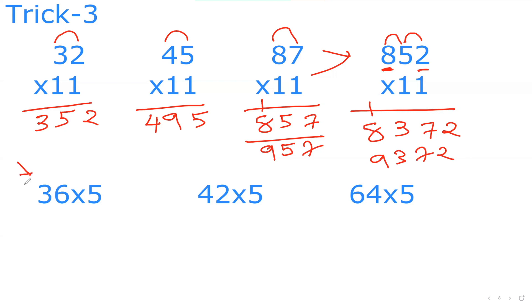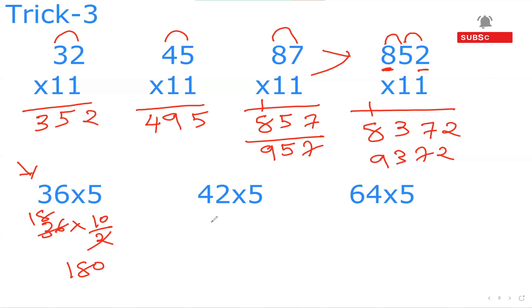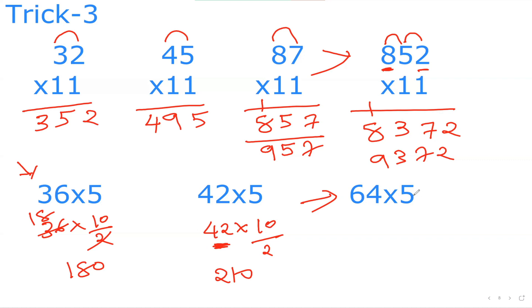The next trick: any number multiplied by 5. I change 5 to 10 divided by 2 — so I halve the number first and then add a zero. For example, 42×5: half of 42 is 21, add a zero — 210. Or 64×5: half of 64 is 32, add a zero — 320. Simply make the number half and put zero at the end.